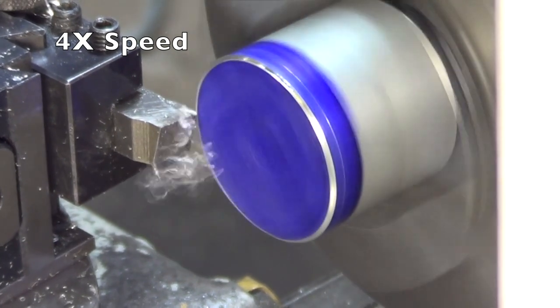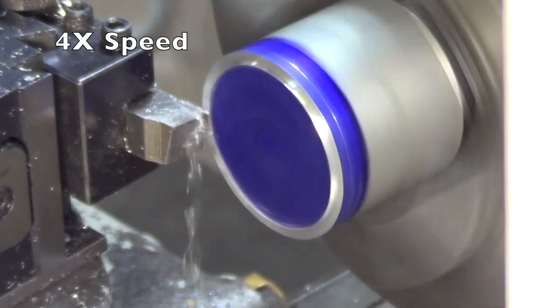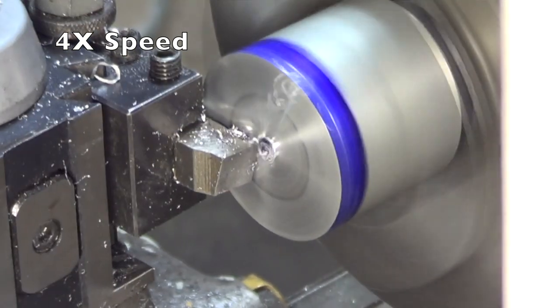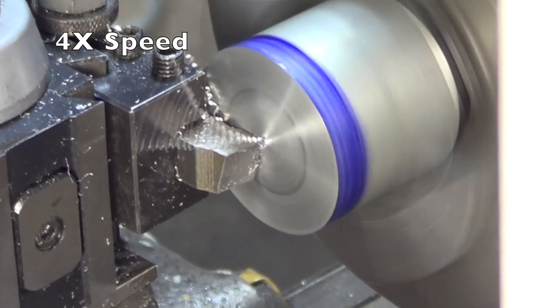Now I've got a two-inch piece of aluminum in the lathe and we're going to produce the little plate that fits inside the base, because that was also broken. So that's what I'm making now.